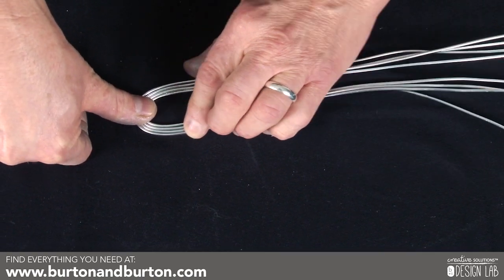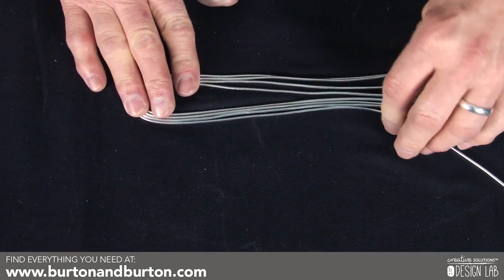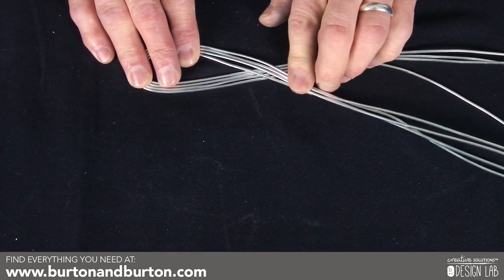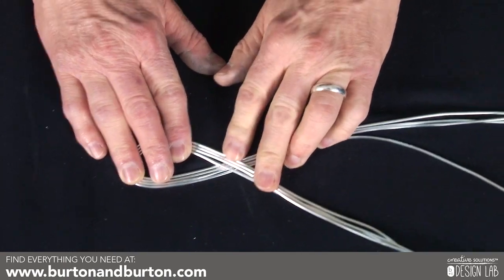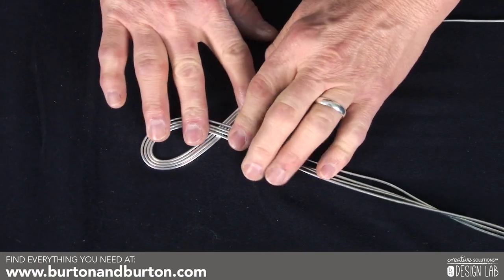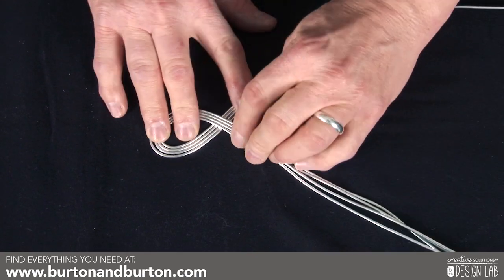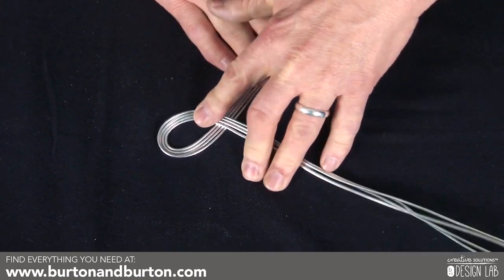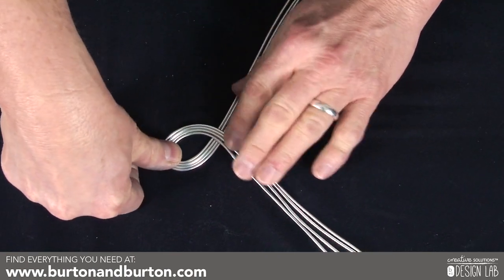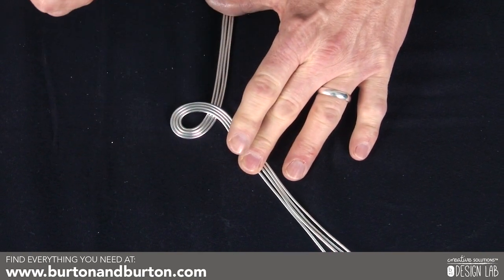I'm going to fold it in a nice fold so that you get a nice U-shape right there. Then when you get to this point, one of these wire groups are going to go over the other one, and you're going to pull it. Make sure you keep these flat. It does take a little bit of time, and it takes a strong hand. Pull it as tightly as you can to create a nice loop right there, and you can see how nice that looks.